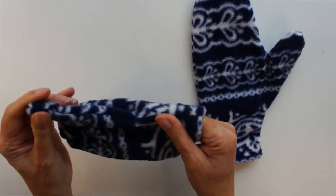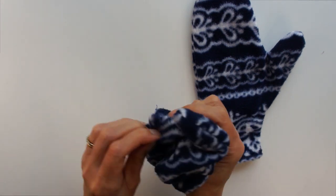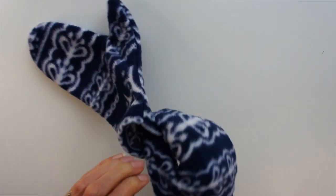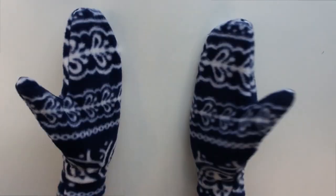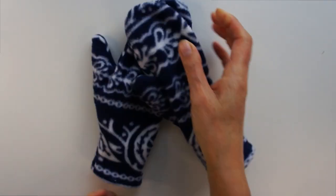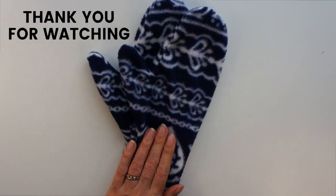You could have decorated the mittens — you could have sewed motifs on them, put initials on them, whatever you fancy. You could even attach a string to them and put them through the coat sleeves of your child's coat. But there you go — a pair of nice warm fleecy mittens in less than 30 minutes. Good luck with your mittens, and if you're looking for more great ideas for things to sew or craft, check out the rest of my channel. If you've enjoyed this, please give me a thumbs up, leave me any comments on the mittens you make, and thank you for watching. Please subscribe.